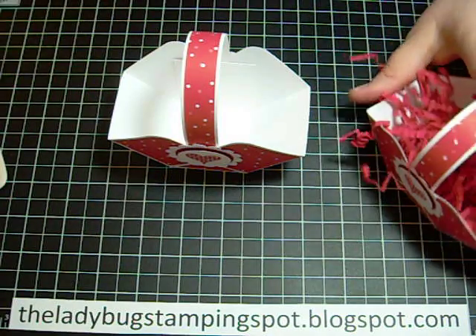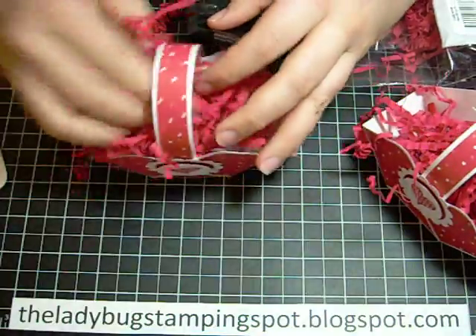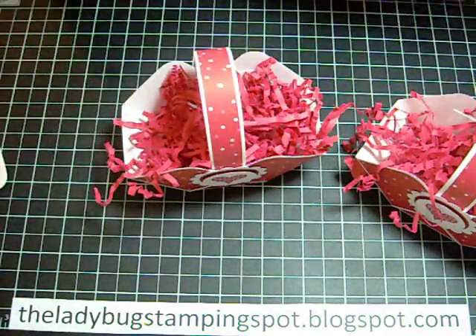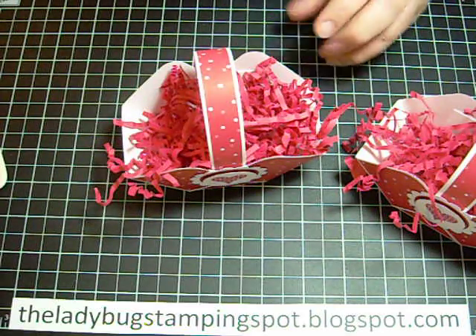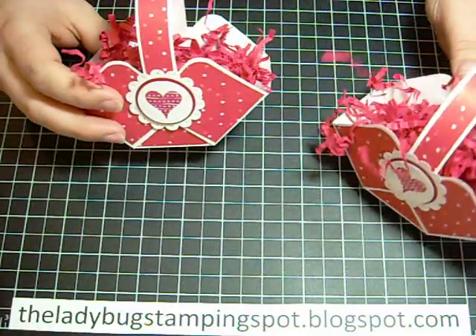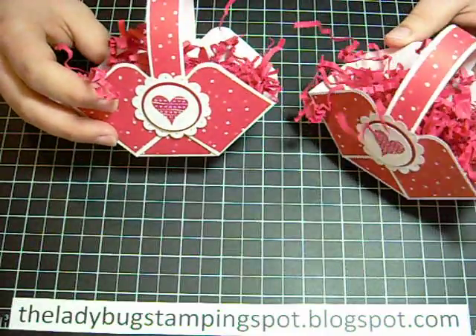You just need to add some crinkle paper that you can buy at the store or make yourself, whatever works for you. Add some candies and then you can give it to friends and family. I hope you enjoyed this tutorial. If you have any questions or comments, please let me know. Thank you.